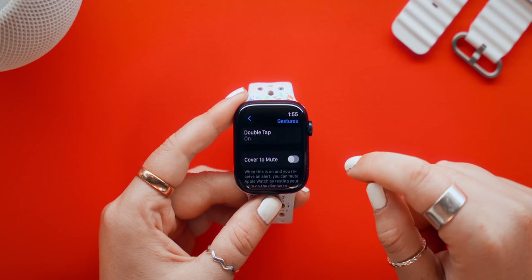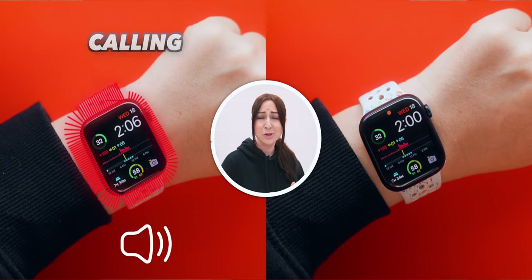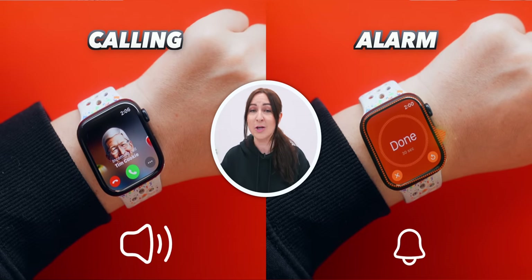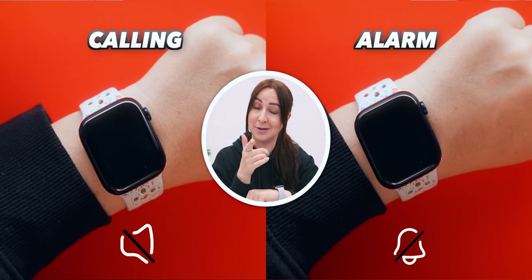Another really handy gesture you'll find back inside those settings is Cover to Mute. When someone calls you or an alarm goes off, all you have to do is put your hand on top of your Apple Watch to mute it, just like that. Pretty nifty.